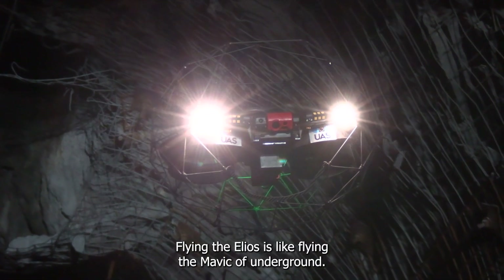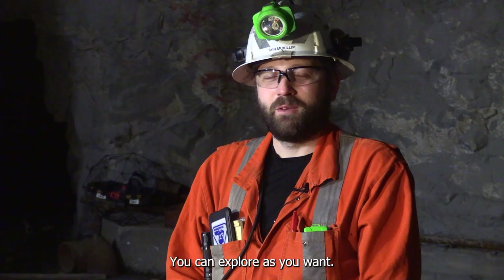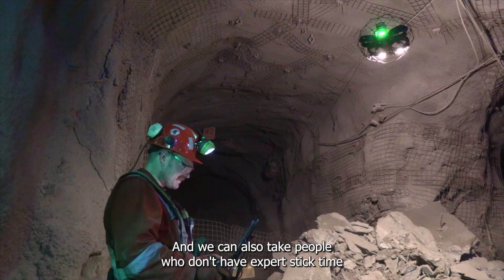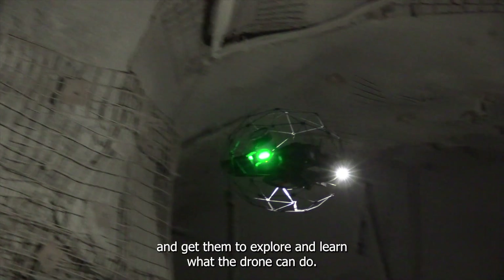Flying the Helios is like flying the Mavic of underground. It's something that you can safely pick up, you can explore as you want, and we can also take people who don't have expert stick time and get them to explore and learn what the drone can do.